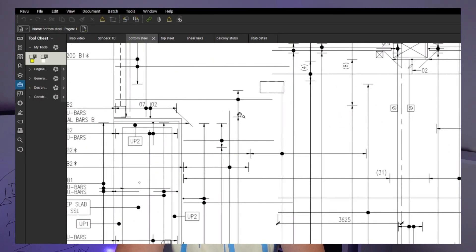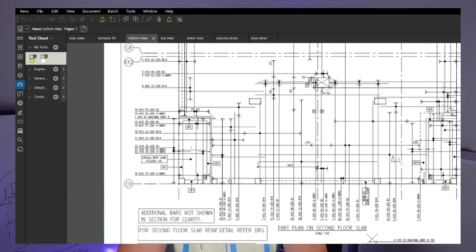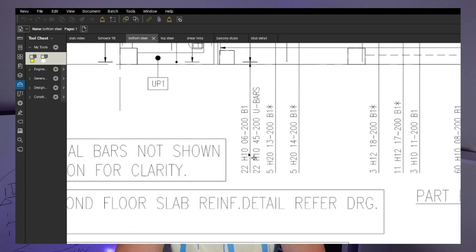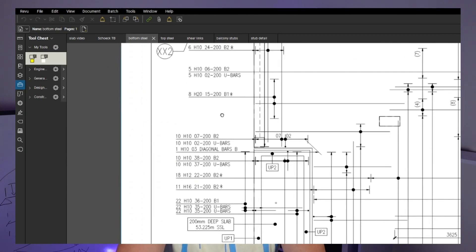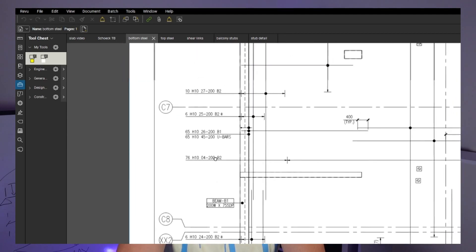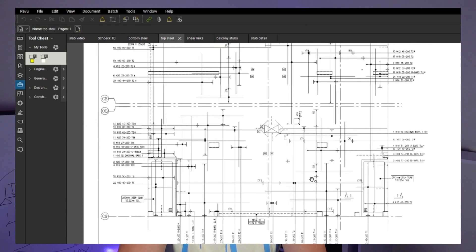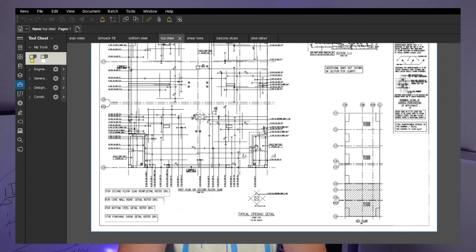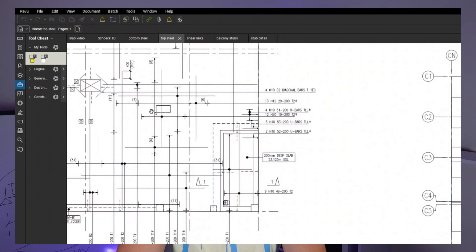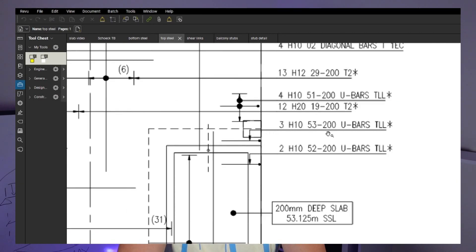We have five of these bars next to the balcony - these are 20mm bars. We want to make sure the fixers are not missing them and everything is installed. Let's jump to the top steel now - I think it's going to be more interesting. We've got columns here and that's going to be a big moment on top, so we're definitely going to have some additional bars on top of the columns, like this bar here - that's T2.